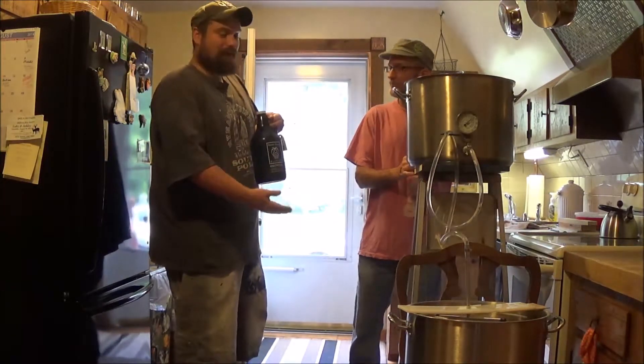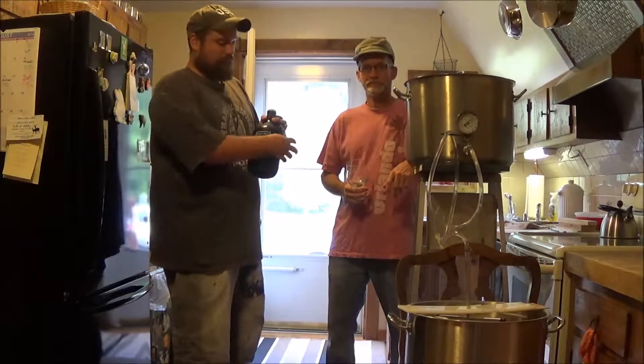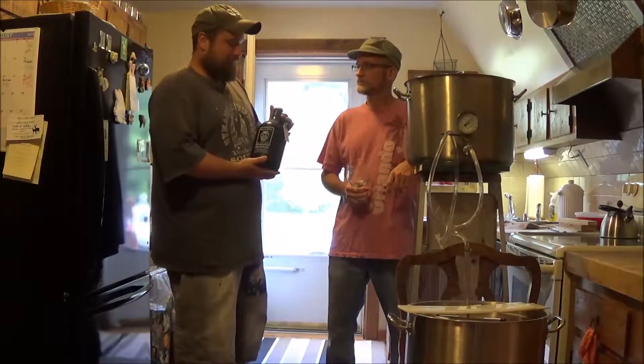Hello everyone, and welcome to another Of One Mind Beer Review. I'm Zeb. I'm Daniel. And today we're home brewing, but also still reviewing a beer. We're brewing a White Stout, if you're interested, and we're drinking from Everett, Massachusetts — Night Shift Brewing — their IPA called the Loop-A-Linity. I was just down there, went on a little road trip, brought back a ton of beer. So this is the start of it.